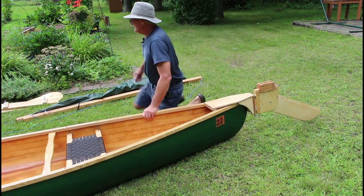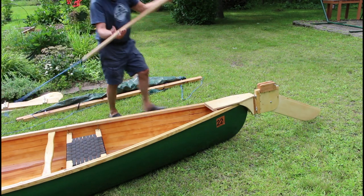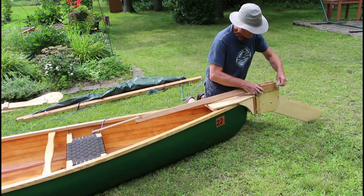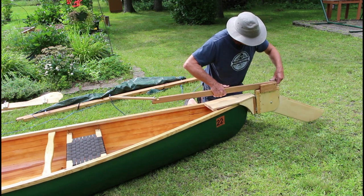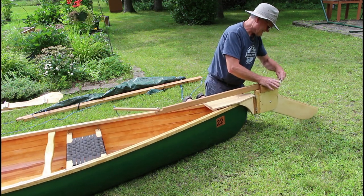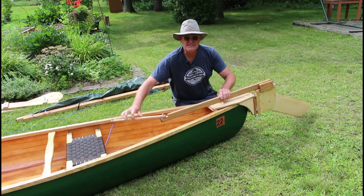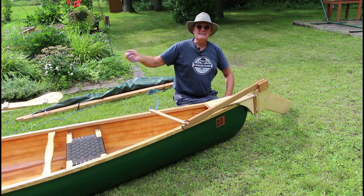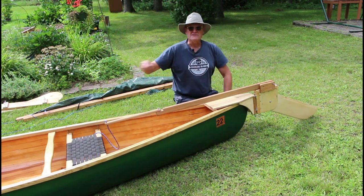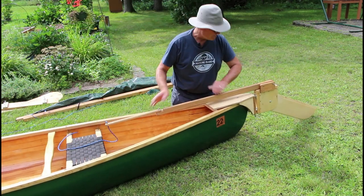Then I have a tiller — there's just a pin back here and that's affixed. So there's my hiking stick, and I got a little piece of line on there just in case the thing gets away from me. If I'm trying to trim the sail or do something, I'll just take that line and sit on it, and that way the rudder will pretty much stay straight.